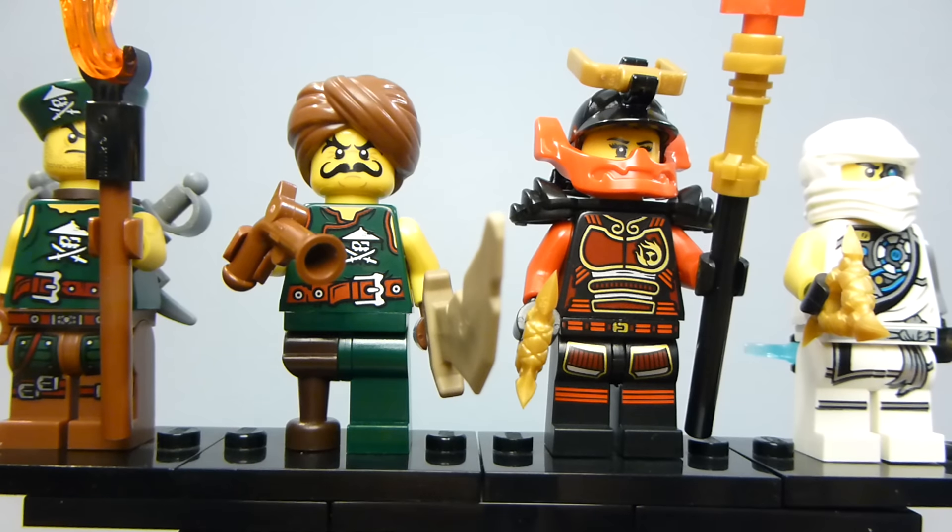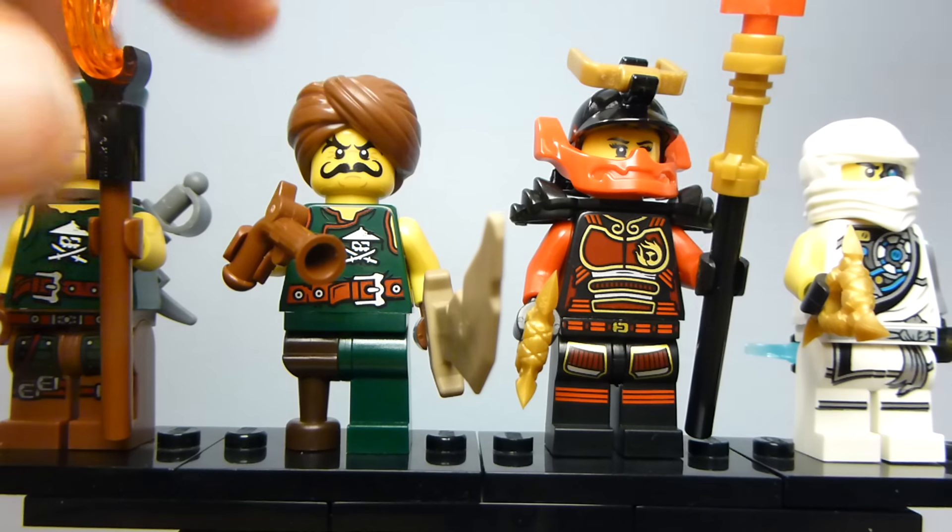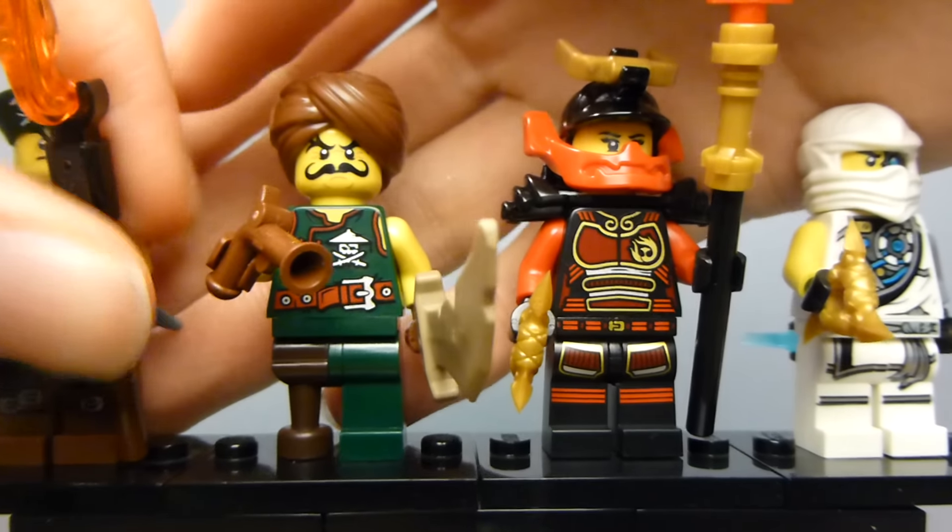At $15, this is a kind of expensive price-to-piece ratio — 36 pieces for 15 bucks. But the four minifigures you get are fantastic. If you're a fan of the Tournament of Elements, you'd want this Zane. Nya is just cool. Sky pirates are very useful.